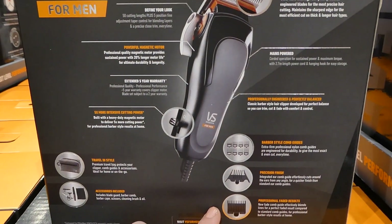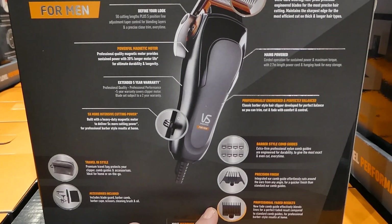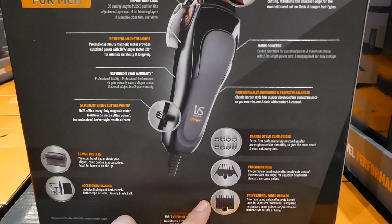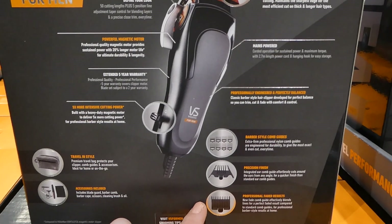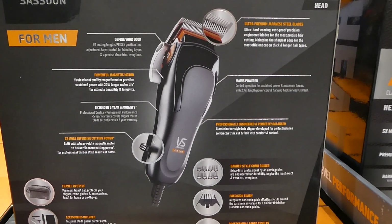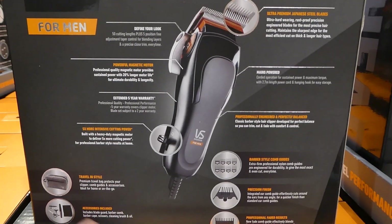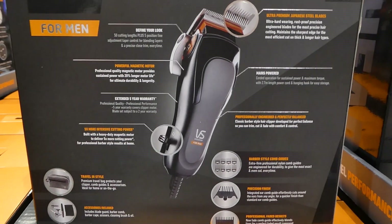There's the professional fade result — a new fade comb guide effectively blends lines for a perfect faded result compared to standard comb guides. The accessories include the blade guard, barber comb, barber cape, scissors, cleaning brush, and oil, and you also get a travel pouch.